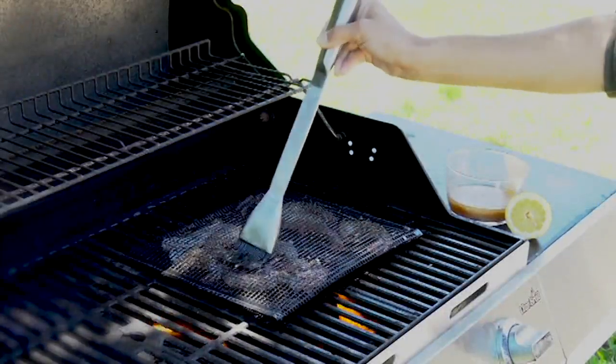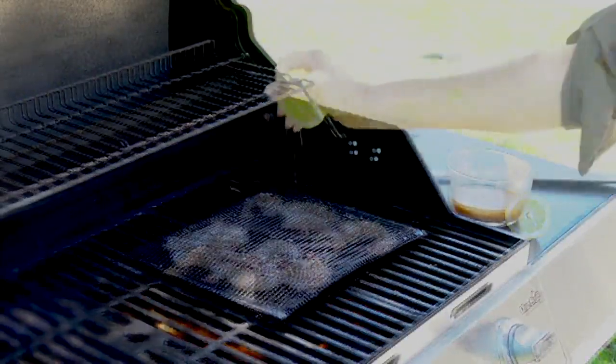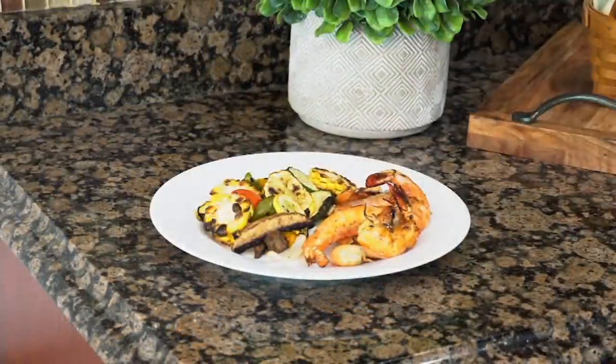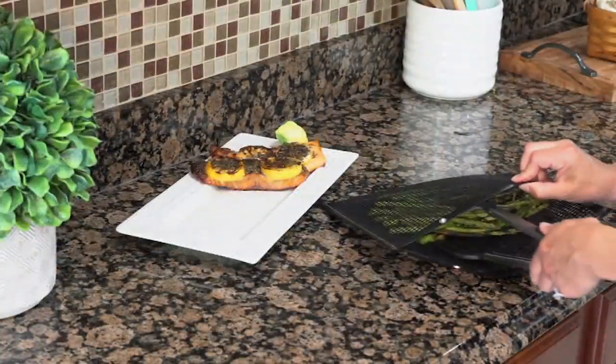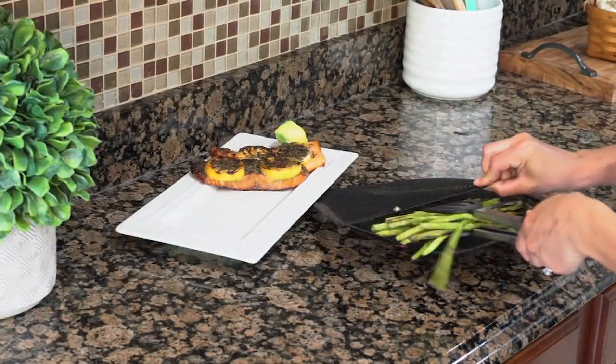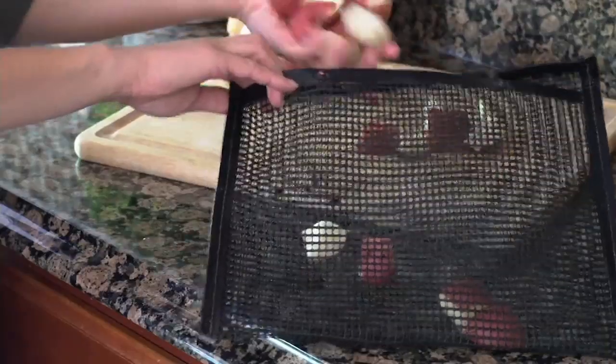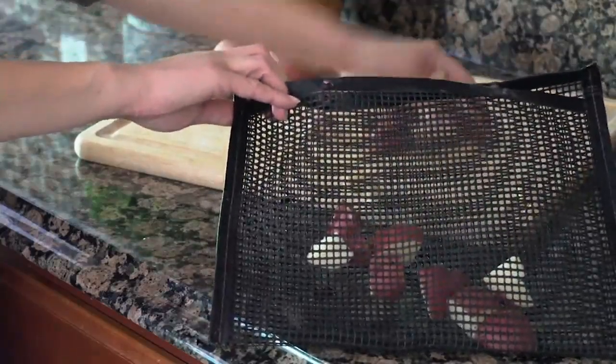You're trying to get dinner done quickly, in a hurry to get everything flipped over and cooked. You can only fit so much in one spot, and then you start losing food through the grill. All of a sudden you're like, wait, what happened? How would you like the opportunity to cook your fish and your vegetables all in one spot?